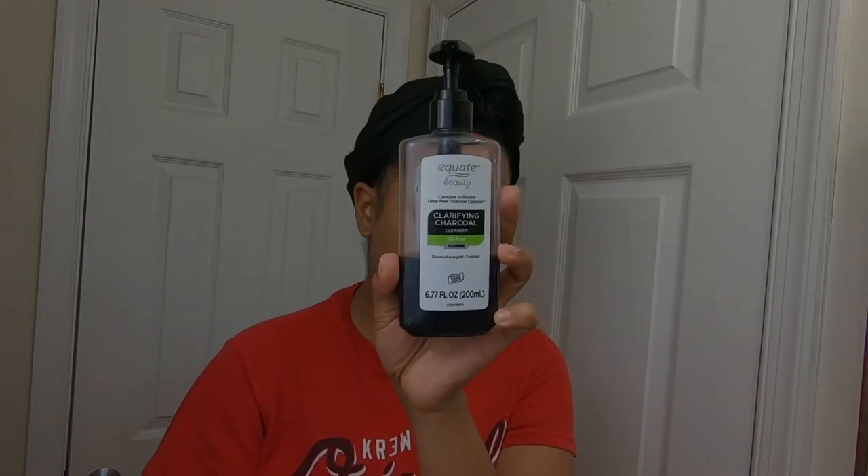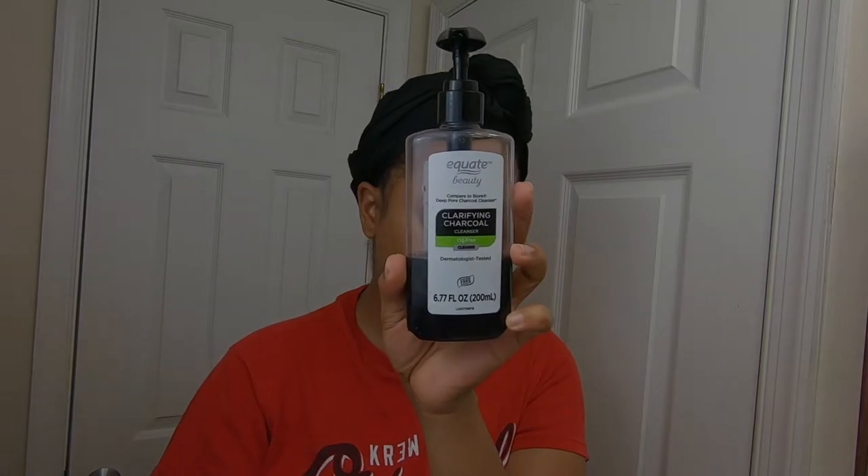Now I'm going to go on with my second wash. I'm using my Equate Beauty — this is the charcoal cleanser that I use all the time. I'm going to use this to wash my face for the second time.